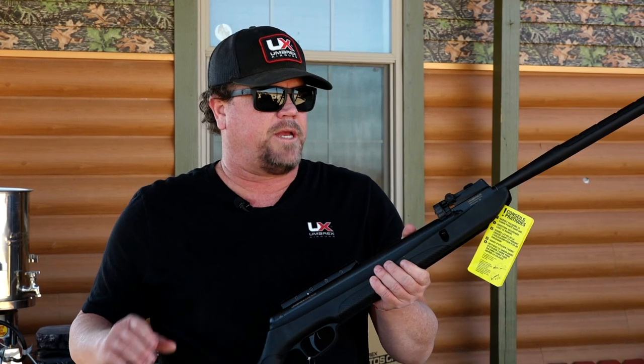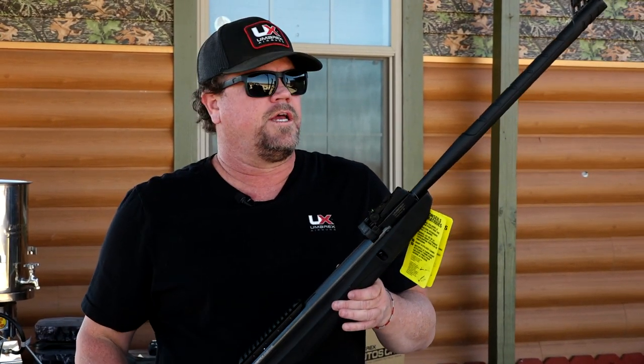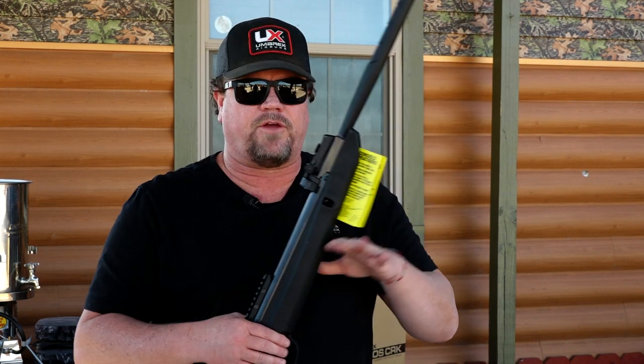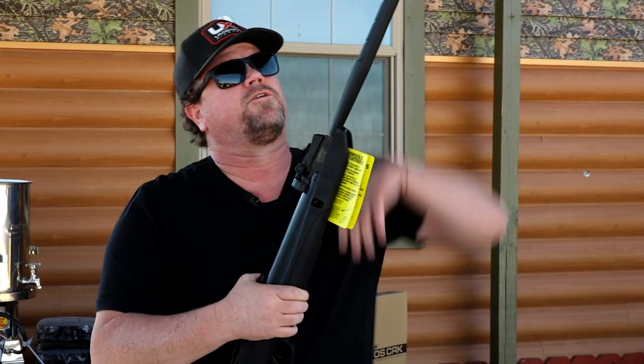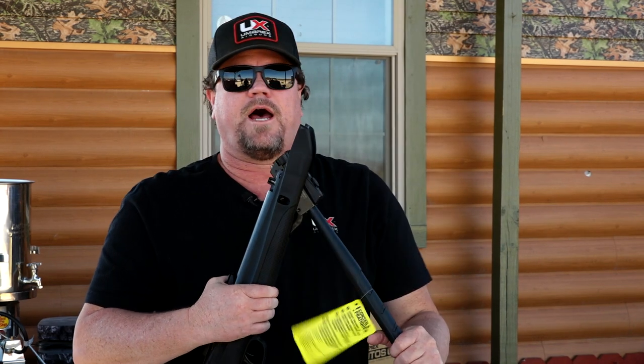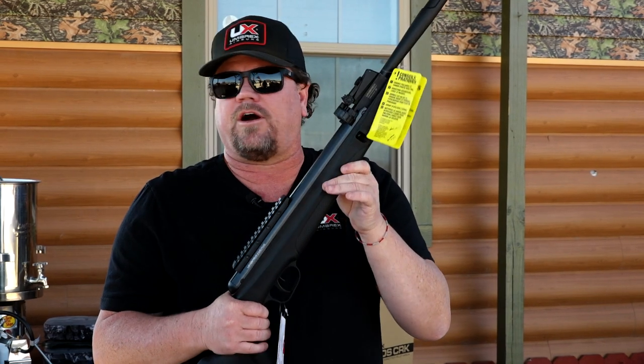This has the turbo piston nitrogen technology inside of it. Basically, it's fill it up once and shoot it 12 times — that's how it works. If you're wondering whether you have to put air in there: any time you cock this, you break the barrel over, and that action cocks it and compresses the piston. Bring it back into position and this thing is ready to fire. You don't have to fill it up — that's how it cocks.